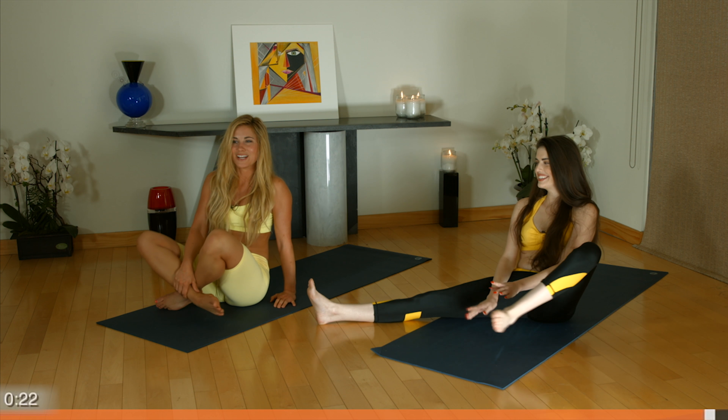Bring your feet underneath you. Bring your hands to heart center. Thank you for joining us for our stretch today. Great work — you guys are awesome. You are halfway done. This is workout number five. We'll see you right here next time at GymRa.